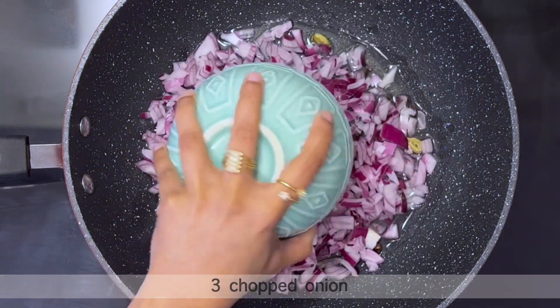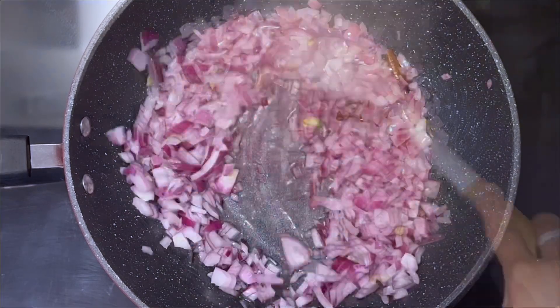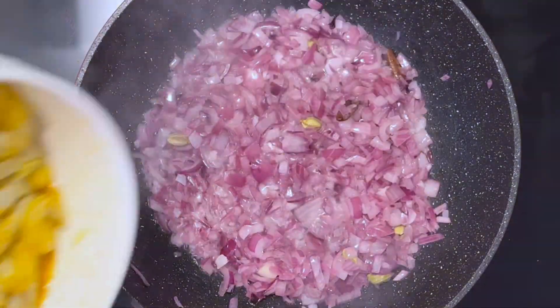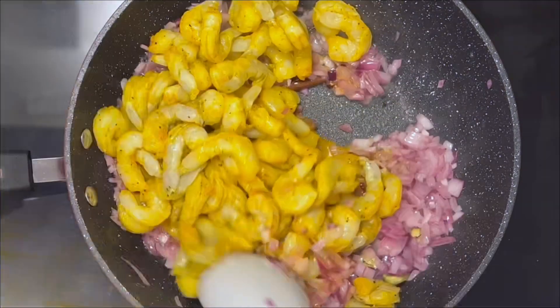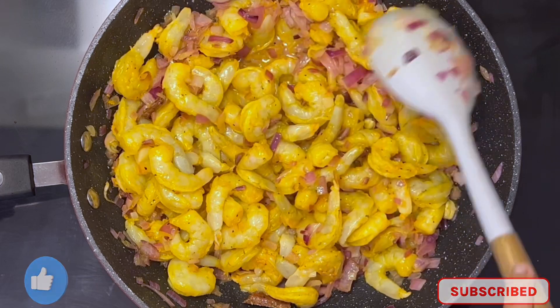Next, add 3 chopped onions and sauté on medium heat until the onions turn soft. Once the onions are soft, add the marinated shrimp. Sauté on medium heat for 3 minutes until the shrimps release water and are lightly cooked.